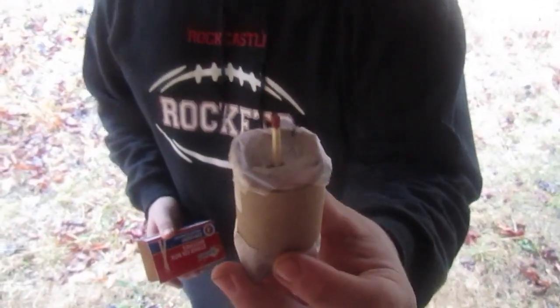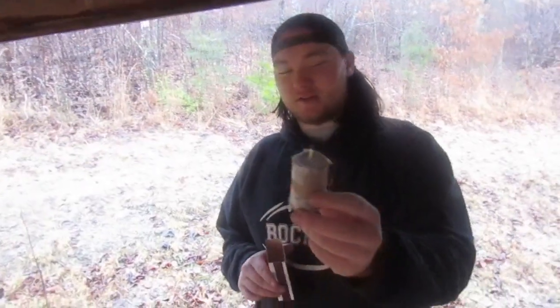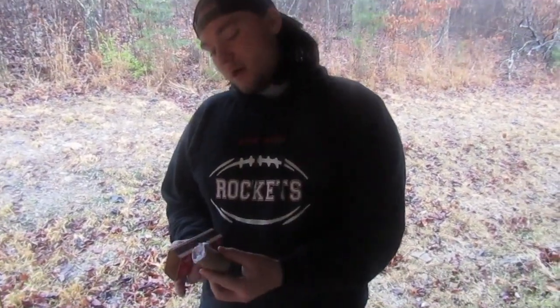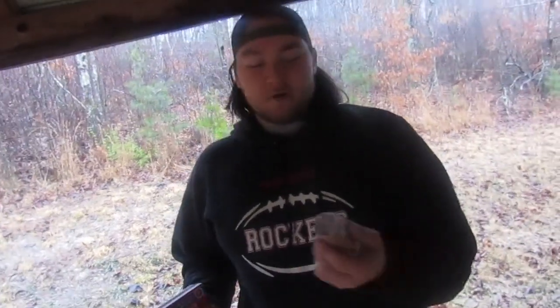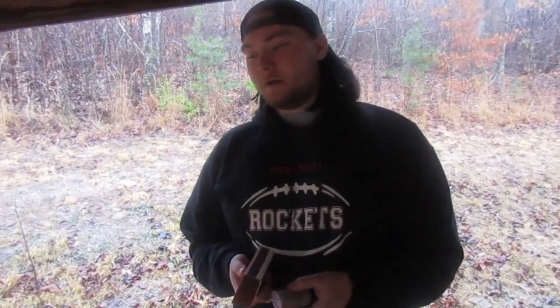It doesn't look like a firecracker, but inside this we have crushed up match dust, which is basically a bunch of sulfur. We have it compacted down into this little cylinder, and we have a match. We couldn't find a fuse, so we used a match as our fuse. Hopefully this makes a pretty big bang.